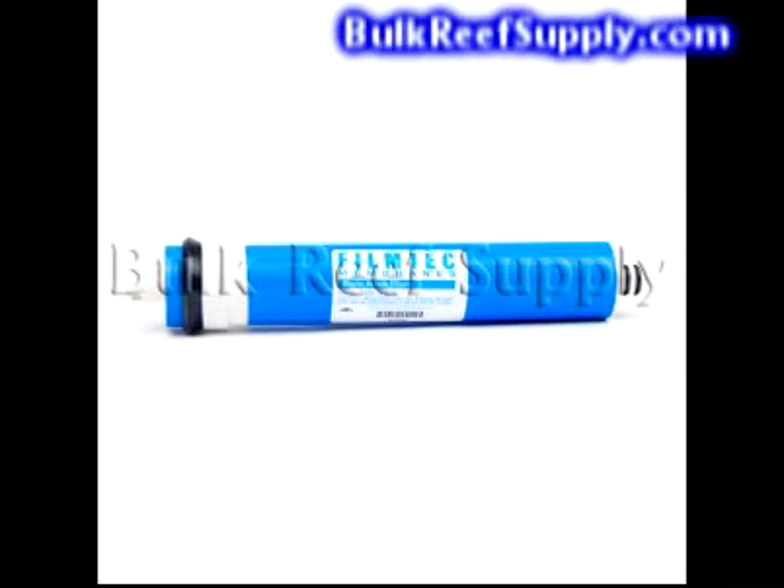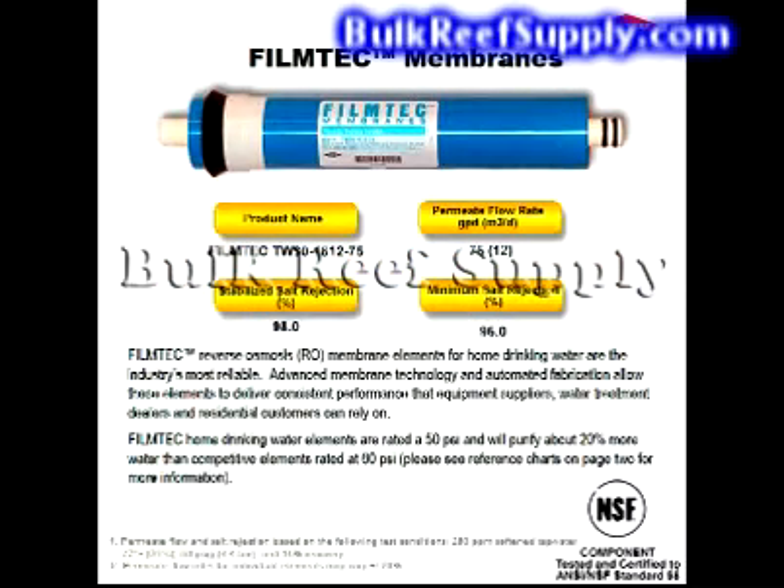The membrane is the most important filter in the system and does the large majority of the work. This unit uses a TFC Film Tech membrane made by Dow. Dow is recognized globally for high-quality products across an incredible number of fields. They are easily the leader in membrane technology, and in fact many other brands are actually just Dow Film Tech material rolled up and rebranded. Dow membranes have the highest rejection rates at the lowest pressures and have pretty much become the standard across the aquarium industry.